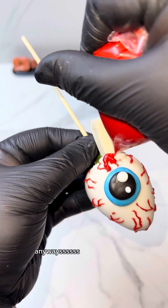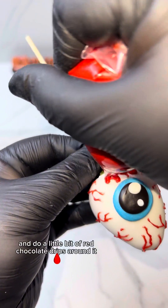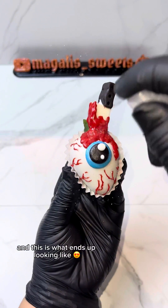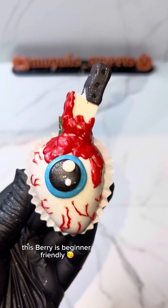We're just gonna go ahead and fill that up, add it to our berry, and do a little bit of red chocolate drips around it so it looks like it's bleeding. This is what it ends up looking like — and of course I'm not gonna forget the glitter. This berry is beginner friendly, so you're welcome!